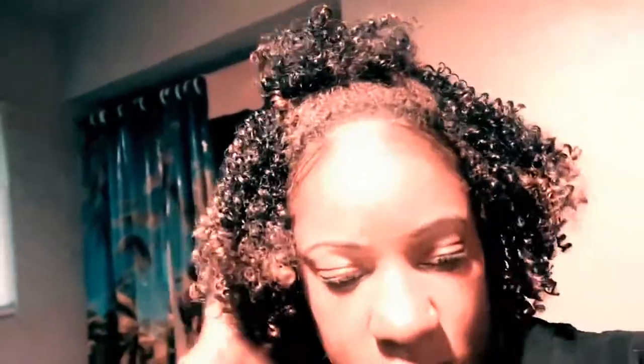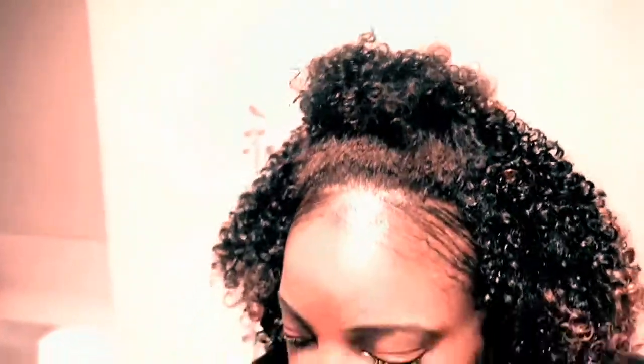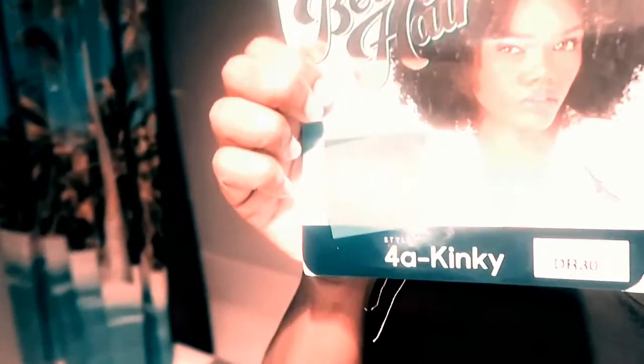This is the finished product of the Big Beautiful wig for a kinky style. I basically just put my natural hair out a little bit in the front and puffed the rest of it out.